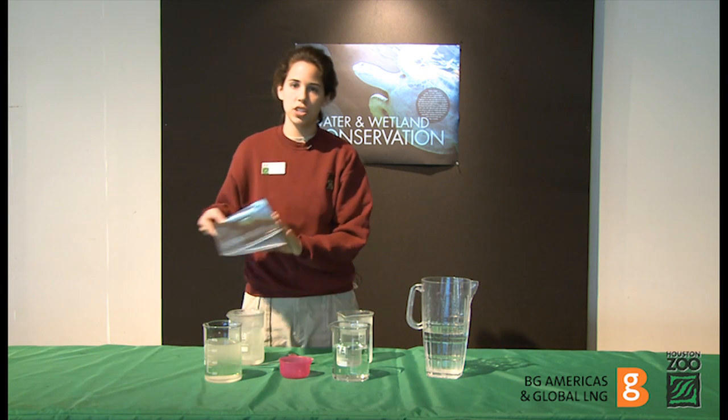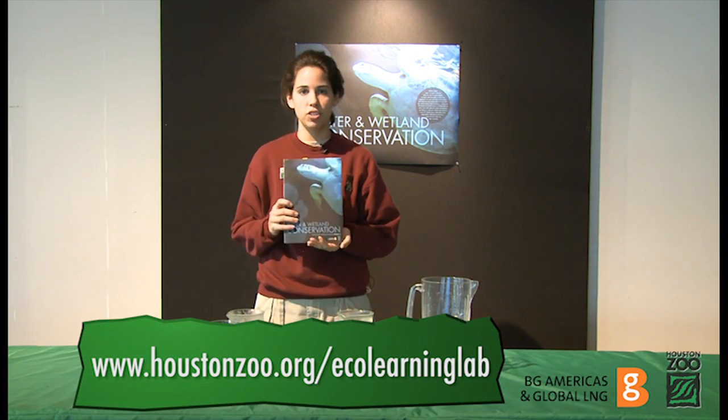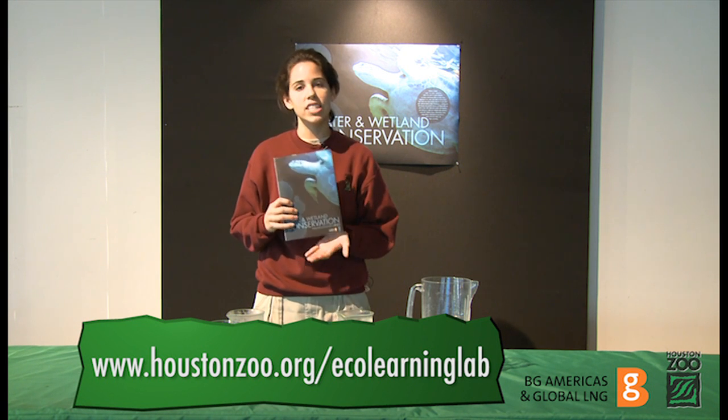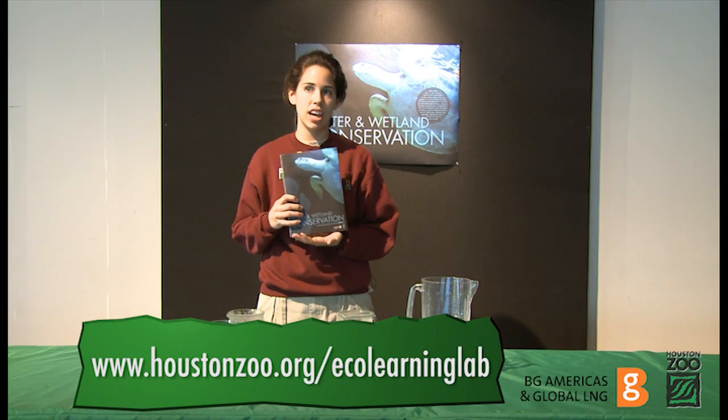For answers to these questions be sure to read the information in your poster guide, and don't forget to register for your chance to win an interactive field trip for your class at the zoo. Visit us online at www.houstonzoo.org/learning-lab.